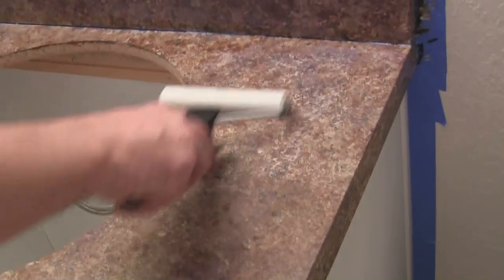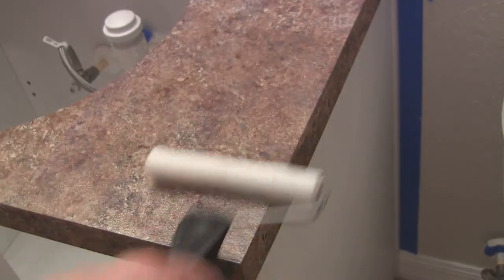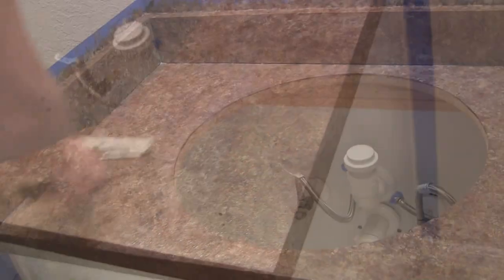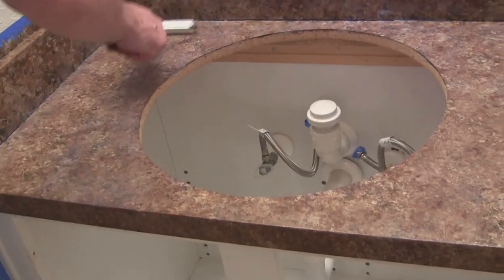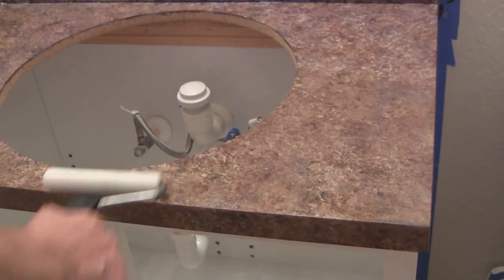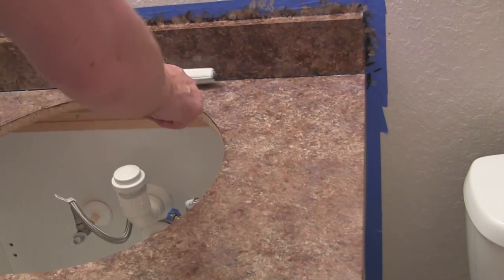Now I'm just rolling out the countertop. This stuff goes on kind of thick and tacky. I'm going to back-roll it so I don't have any lap marks.